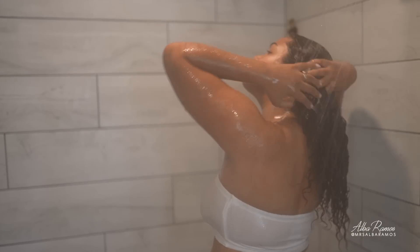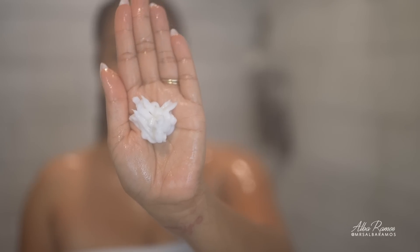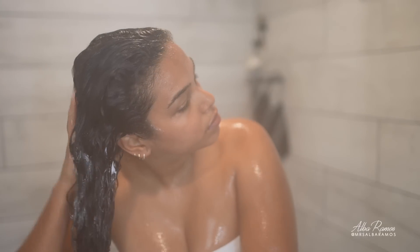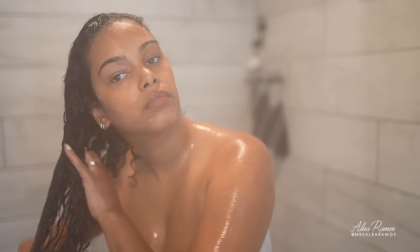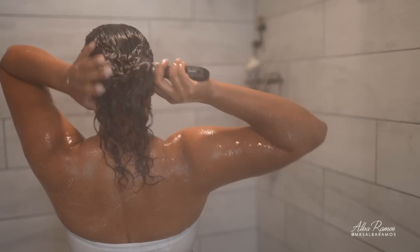After I rinse, I use a little more conditioner focusing on my ends this time to detangle my hair. The conditioner has a great amount of slip, which makes it so much easier to detangle. If you have those tiny little knots, this is going to help so much. And that's it.